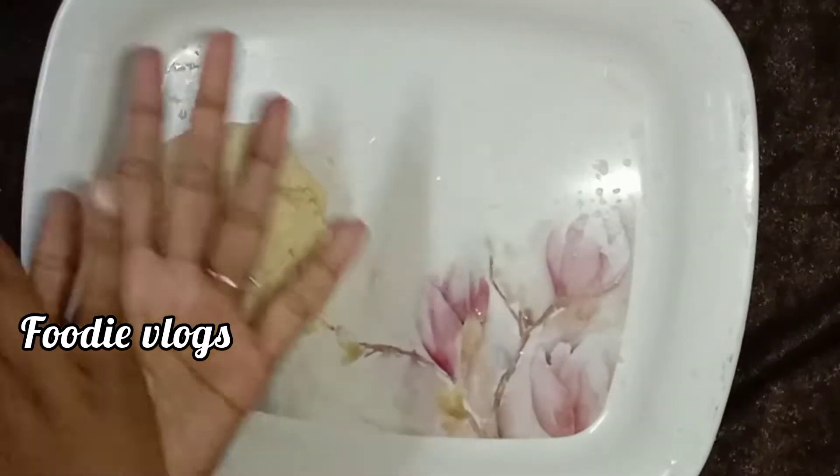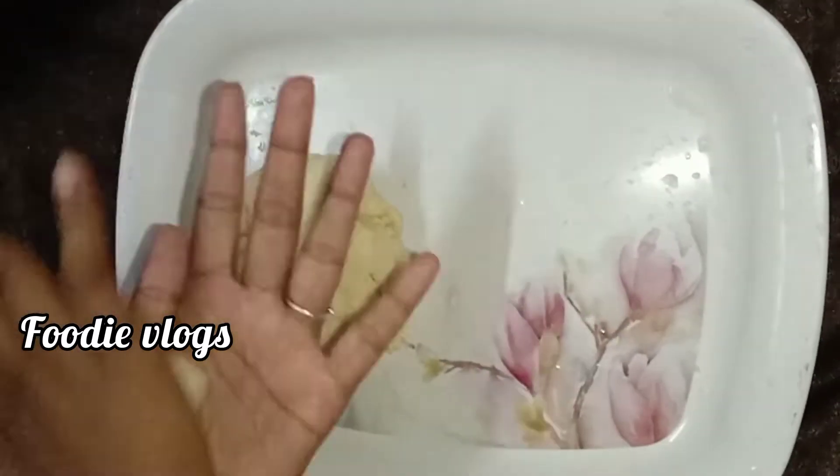I'll make this one more. I'm going to make it a little more. I'm going to make another size. This is the size of the line.